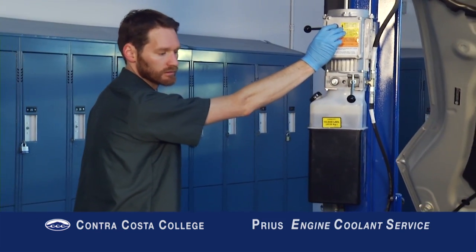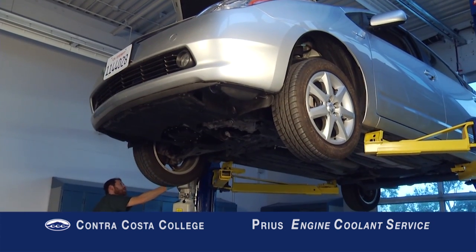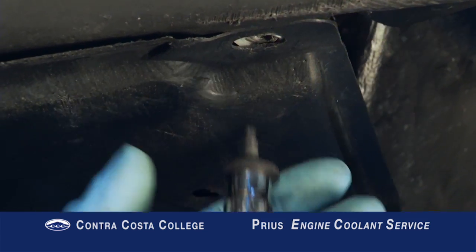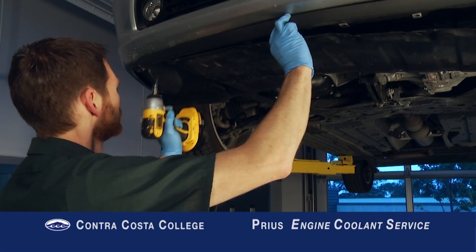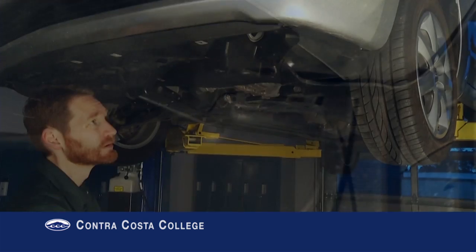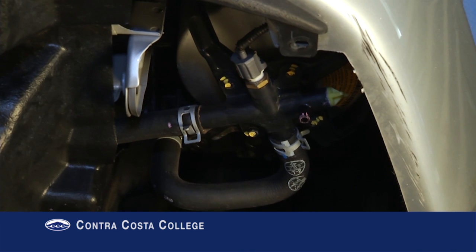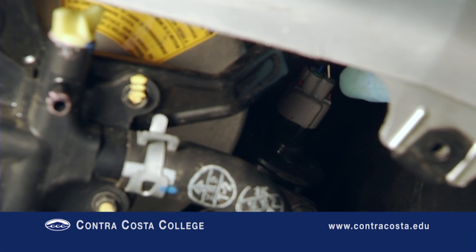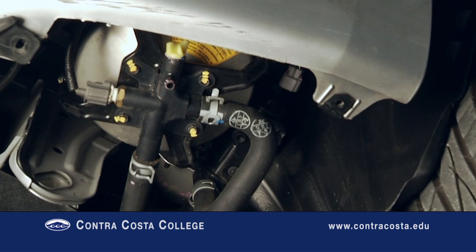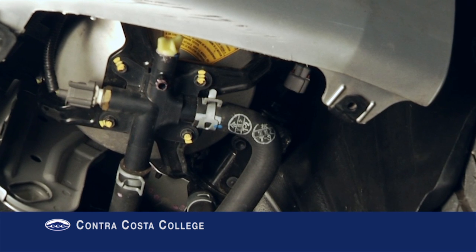Raise the vehicle and remove the lower engine cover. Remove the fasteners in the front edge of the driver's side fender liner and pull back the front of the fender liner to expose the coolant heat storage tank. Disconnect the coolant heat storage tank pump electrical connector. This pump can automatically circulate coolant while the vehicle is off, so we want to disable it before the coolant service.